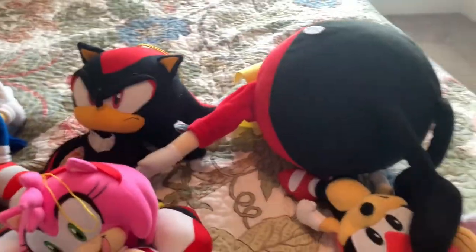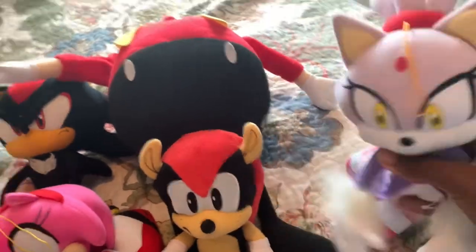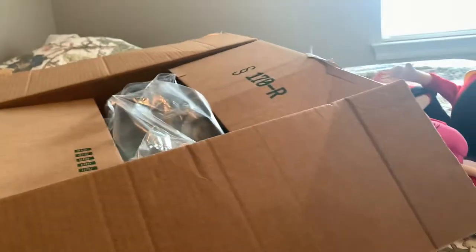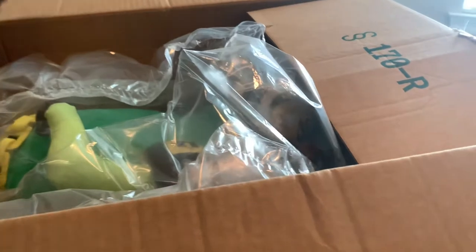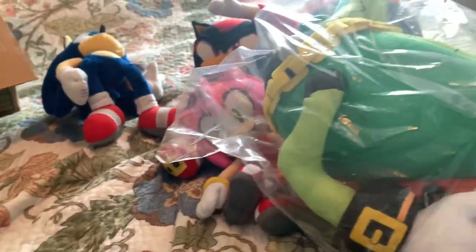This is a GE plush in particular that I've wanted for the absolute longest. These were for scaling, by the way. This is a plush I've wanted for the absolute longest, and now to finally have it — I'm one-third done with this set. Most of you can tell who that is. I'm one-third done with the set. I'm not sure if I'll get the Charmy because I don't know if I really like Espio. But here he is.